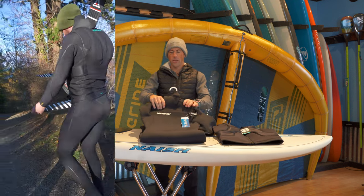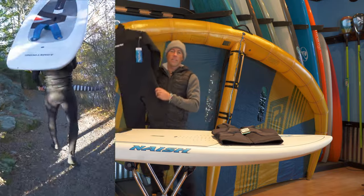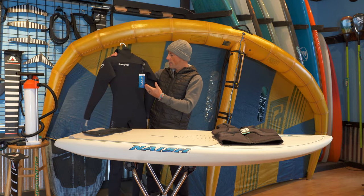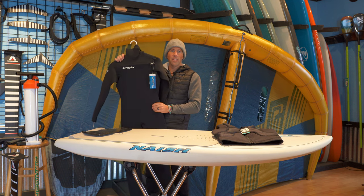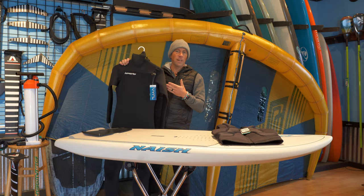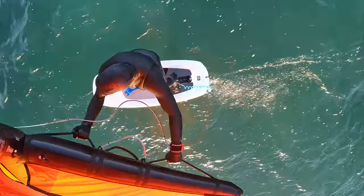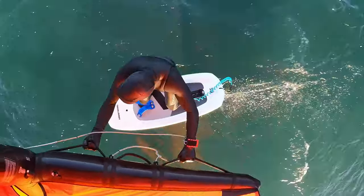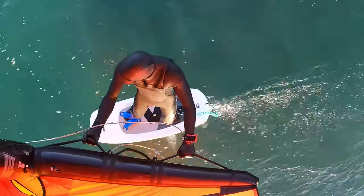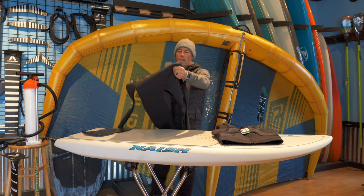Being up here in Bellingham, people getting into any water sport are going to want to wear a wetsuit. I chose the Hyperflex Viral because it's a great entry-level suit for warmth. This one is a 5/4 hooded suit, so it'll work from late summer all the way into spring. You can also get it in a 4/3. Summertime you may want a 4/3 or 3/2, but you'll definitely need a suit in colder water conditions.